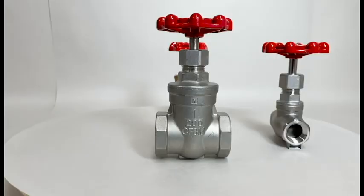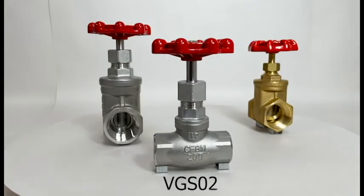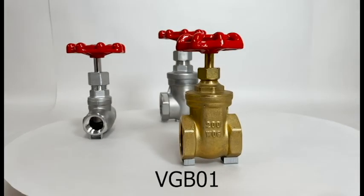They are available in stainless steel and brass in the SKUs VGS01, the stainless steel gate valve; VGS02, the stainless steel globe valve; and VGB01, the brass gate valve.